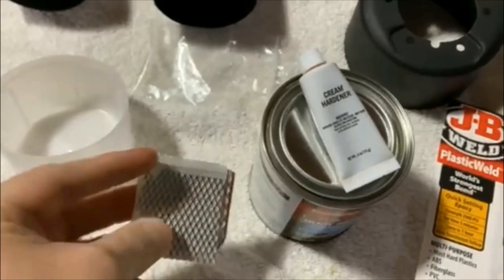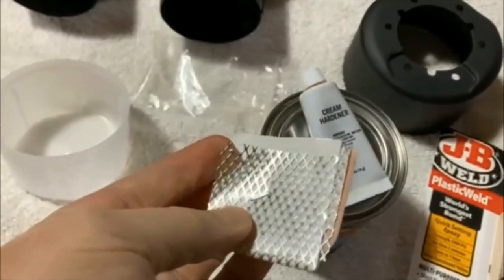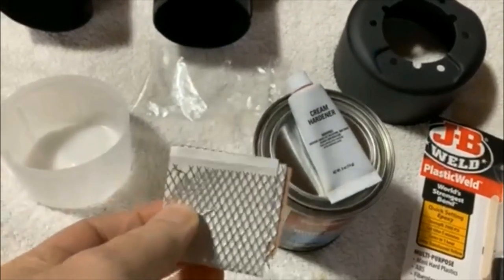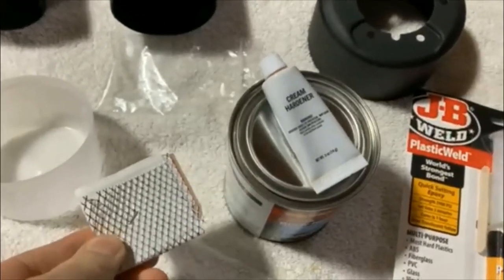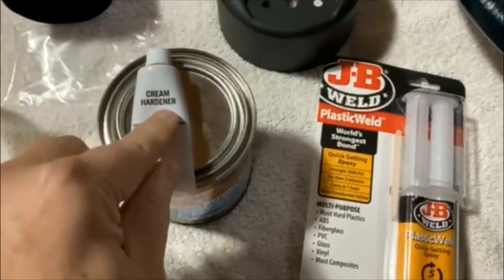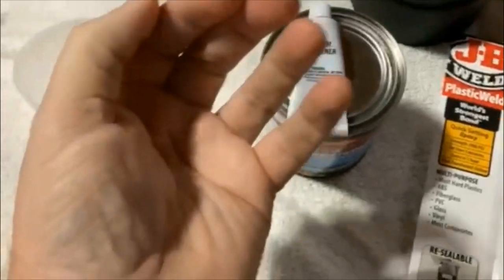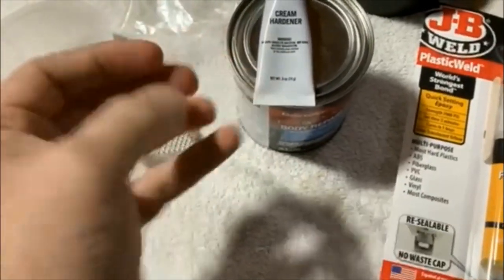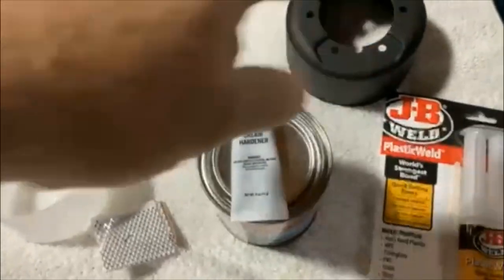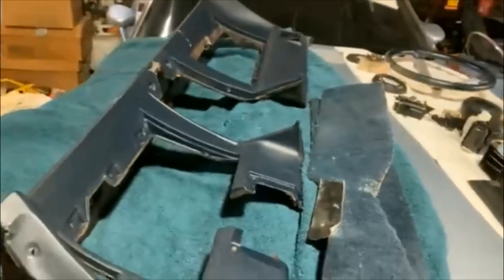In the video you'll see me use this. I don't want to explain it every time, so I'll explain it now: the mesh sits in there to give strength when filling massive voids. Then you put just a little bit of hardener in with the cream — if you make a decent size amount of cream, just put one drop of hardener, mix it together until it turns color, and spread it in.